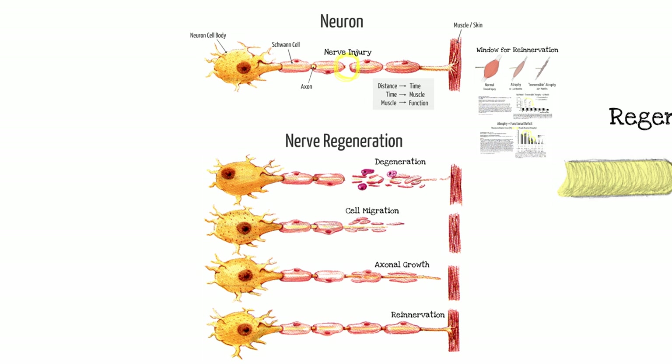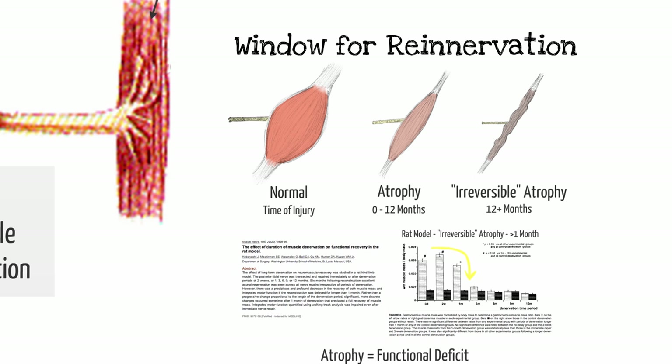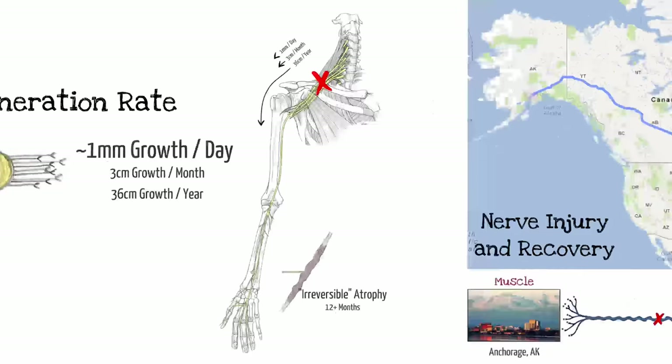In all four of these situations, nerve transfers in general will help us avoid those problems. We know the topography, we're getting close to target, and avoiding a graft helps with any delay or proximal injury. By doing these nerve transfers we can avoid the irreversible atrophy that happens around the 12-month period, and when we understand topography we can line up our nerves for sensory-motor specific regeneration.